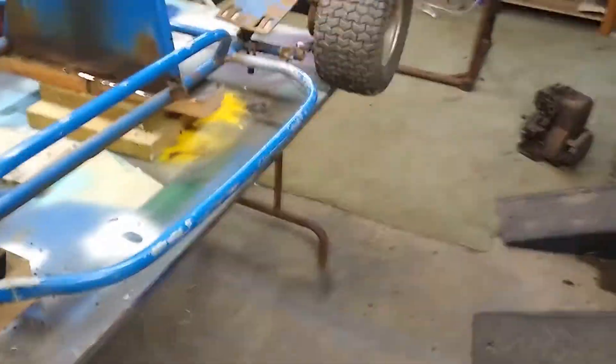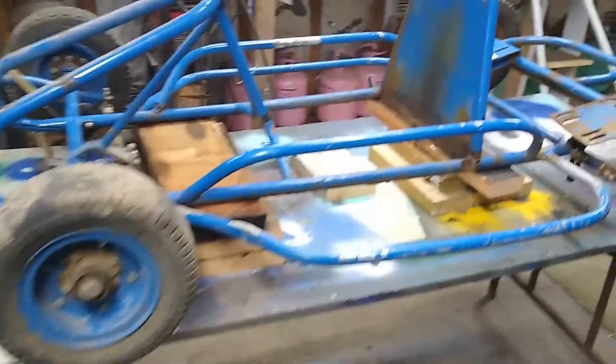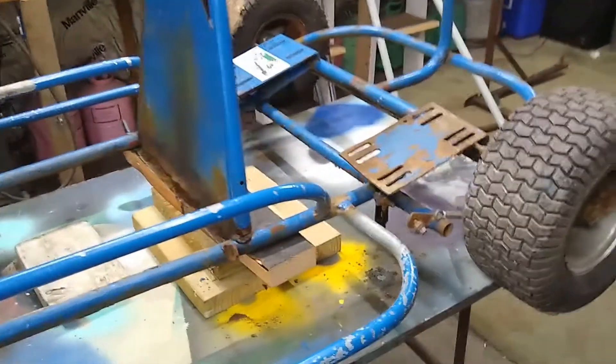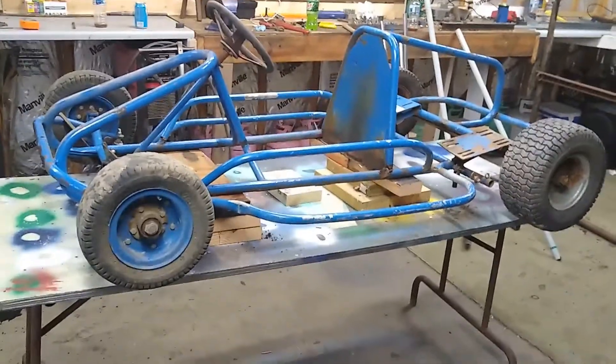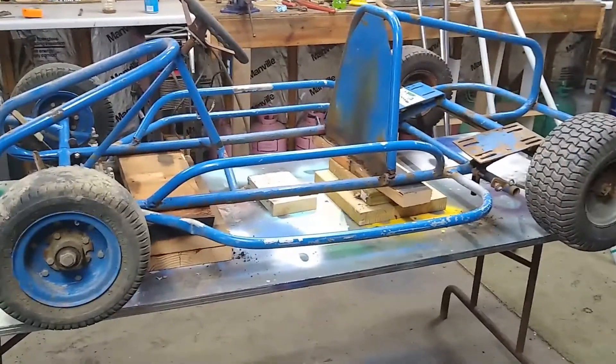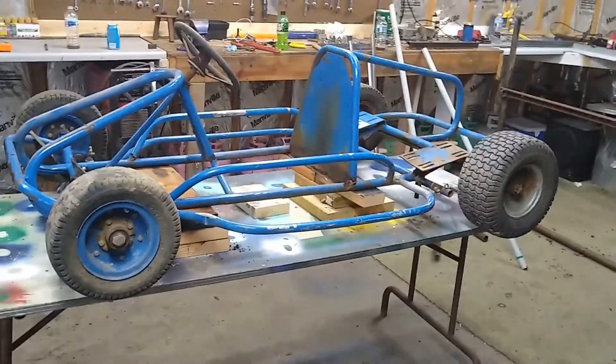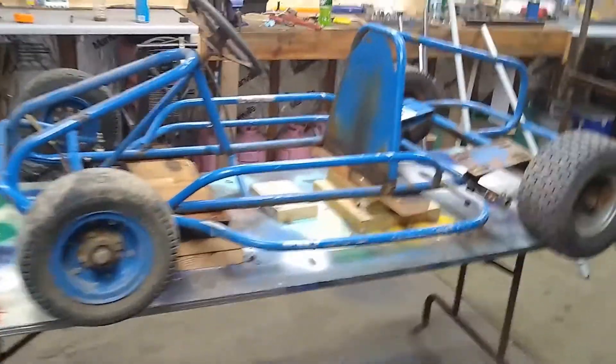I picked up this go-kart the other day and it's not the best thing in the world. It is more for somebody a little shorter than I am — I'm six foot tall and the guy who built this is like 5'4, so I'm gonna extend it a little bit. I cut the floor pan out of it.